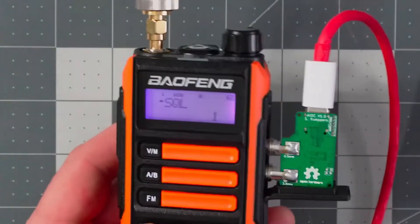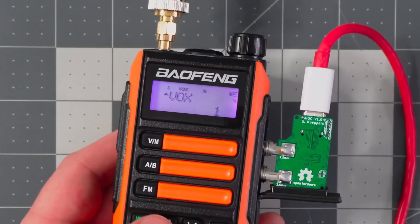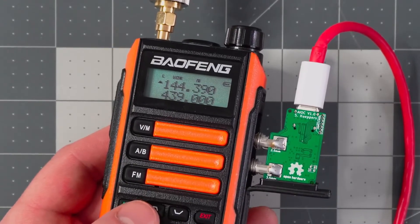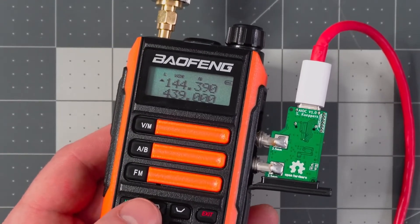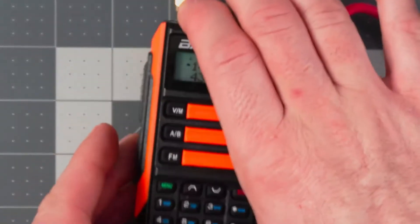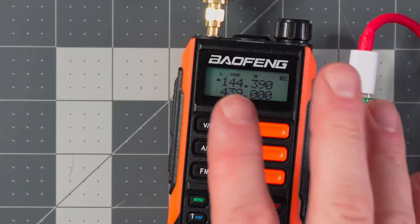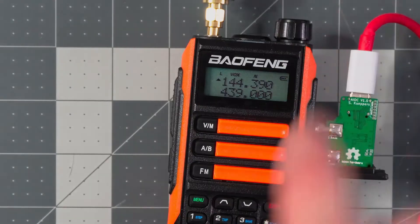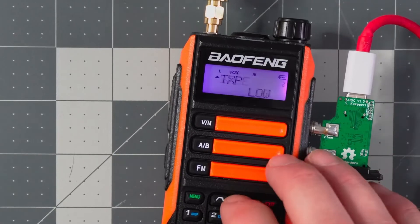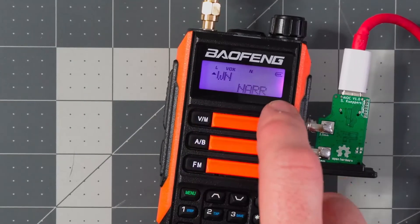The next thing to change is the Vox setting. I set my Vox to one. I've seen others say set it to 10 — at 10 it's less sensitive, at one it's most sensitive. I never got it to work with Vox at 10, so I set it to one and it worked. There might be a sweet spot for you. We also have our AIOC and antenna plugged in. One more thing: I set the radio to narrowband — some online instructions suggested this. Go to the menu, find WN for wide or narrow, and set it to narrow.